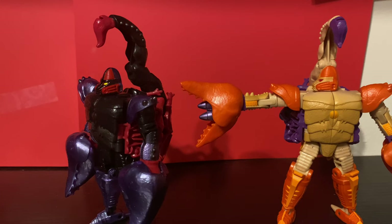Is Toy Scorponok a good figure? If it had decent tolerances, probably. Mine doesn't, so I don't like it.